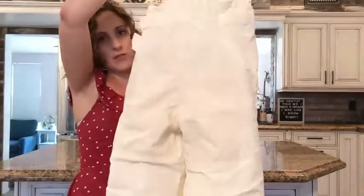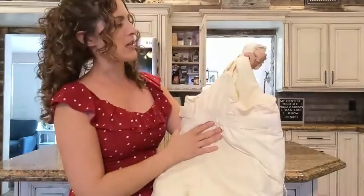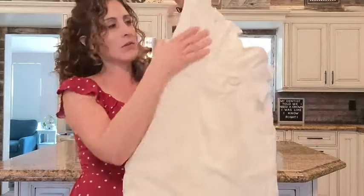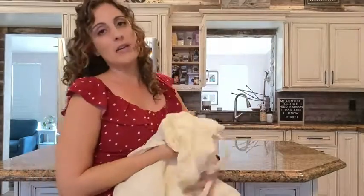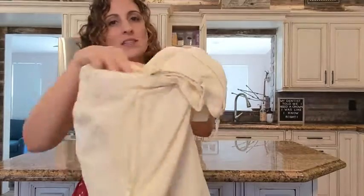Hey guys, this is Danielle with WTI, and I'm here to share with you — I want to get those on there — these, I guess it's called a snow bib. So basically it's snow pants with a top, almost like an overall. I'm from the south so I don't know all this snow lingo, but it's super nice.